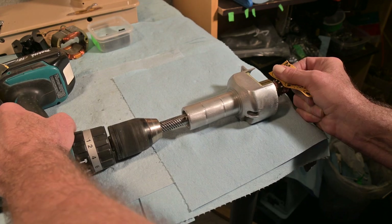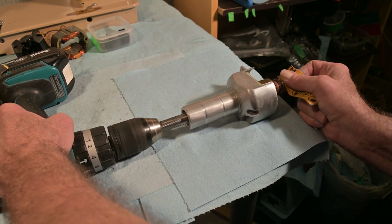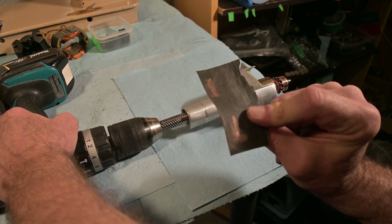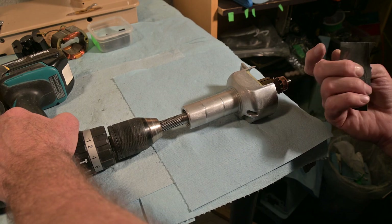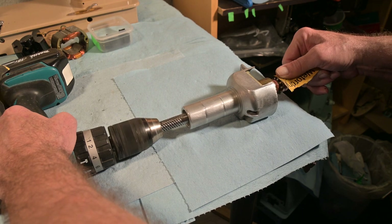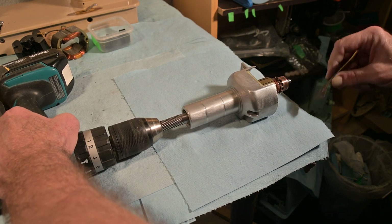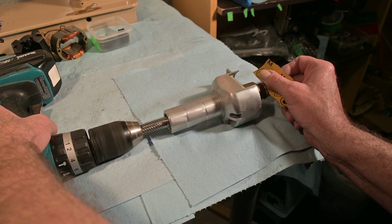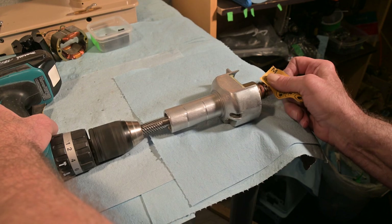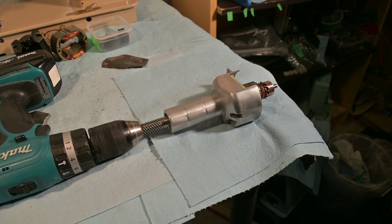I'm just going to hold it just like that. There are some marks there showing how it's coming off. I'm going to have to keep rotating it a bit - I'll go here next for five or ten seconds. Now I'm just going back and forth to make sure that's covered. That's pretty darn good. I'm pretty pleased with that.